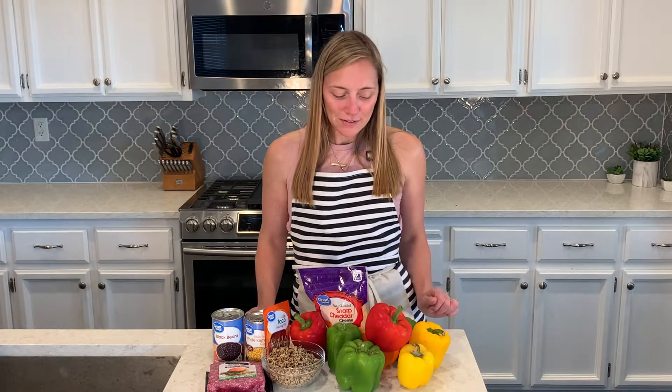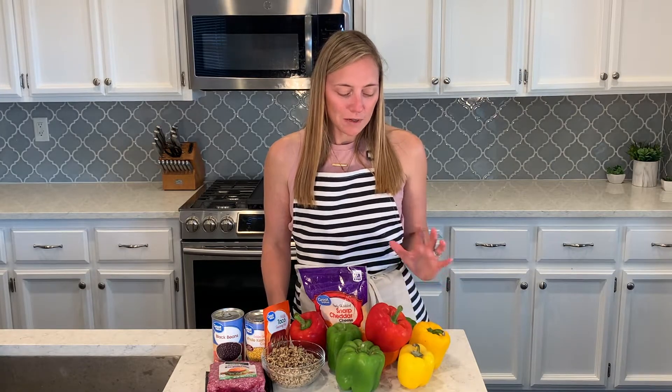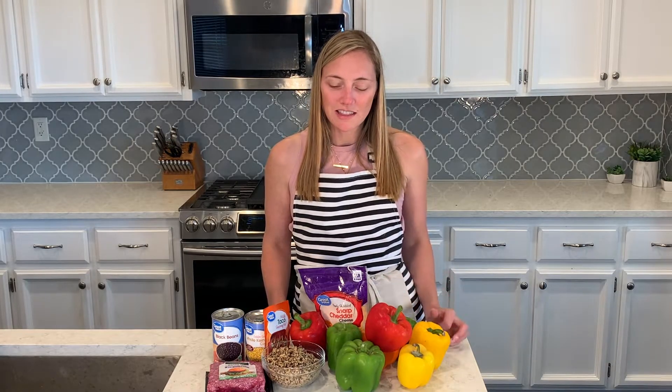I'll put the recipe in the description box if you want to check that out. The first thing I'm going to do is prepare the peppers — I'm going to cook them for 20 minutes in the oven. I have the oven preheating right now behind me to 350 degrees.